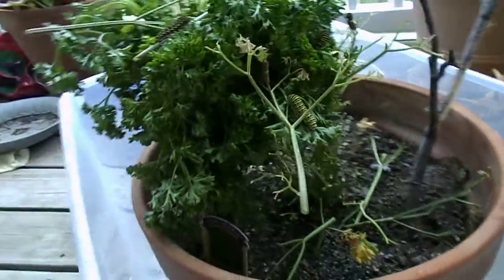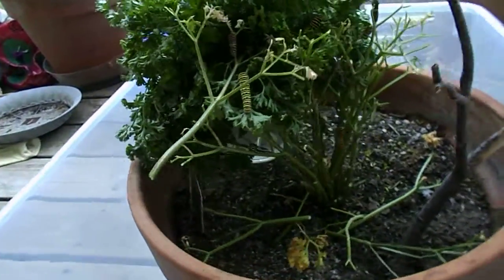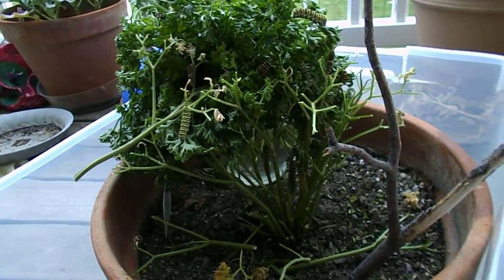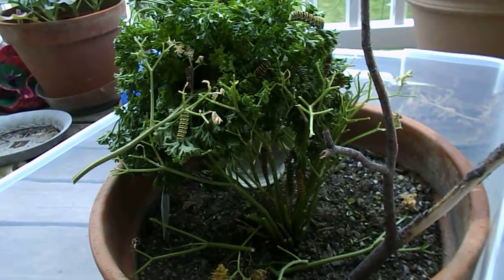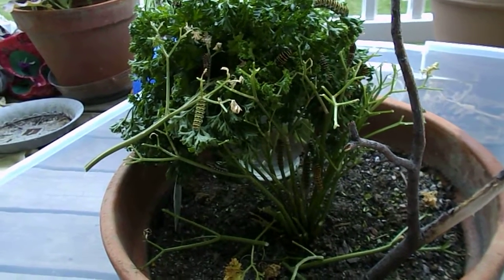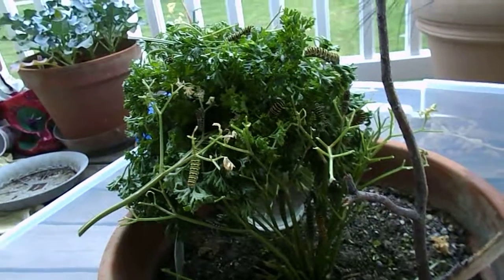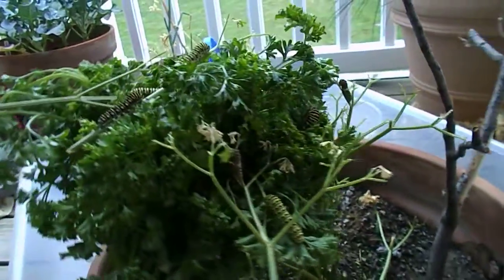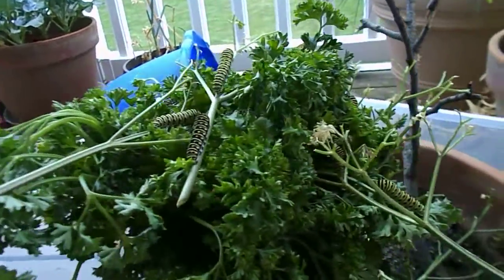They have completely defoliated mine. But they all seem fairly healthy, so that's good. And they're all getting pretty big.